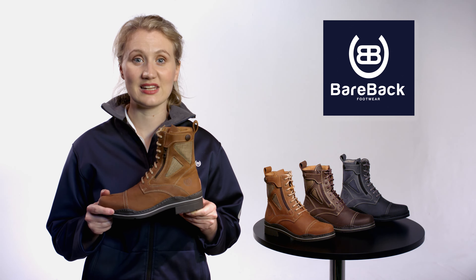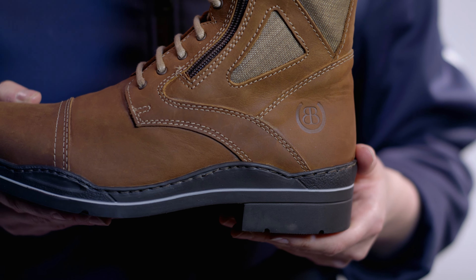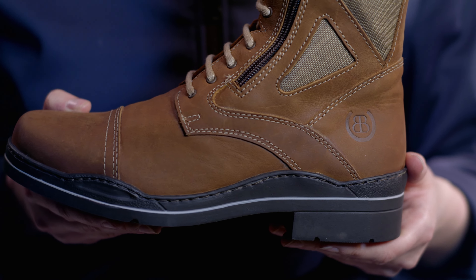The shallow, non-slip tread, X-Comfort removable insole and 2cm heel are designed to perform not just while riding, but for everyday use.